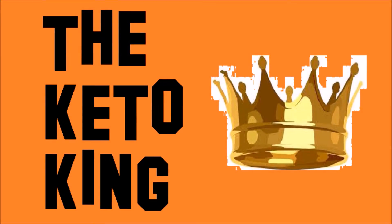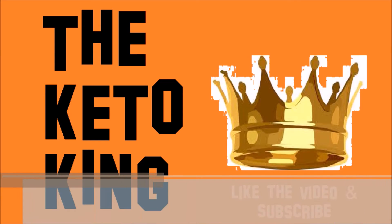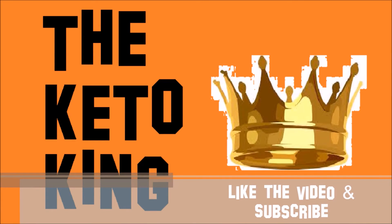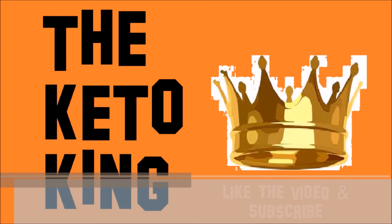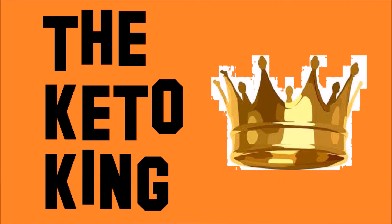Thanks so much for watching, guys. If you enjoyed the video, hit that thumbs up button and let me know in the comments how you enjoyed this keto hot sauce — I'd absolutely love to hear from you. Subscribe to my channel for more excellent recipes just like this one, and keep it keto!